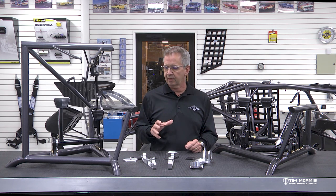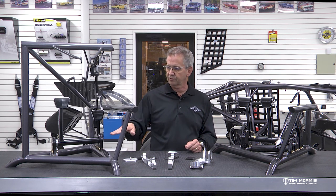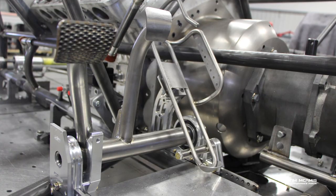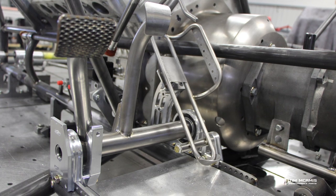So we decided to make it adjustable and we have this little rail system and it's worked phenomenal. We have sold hundreds and hundreds of these kits. They're really a huge benefit.